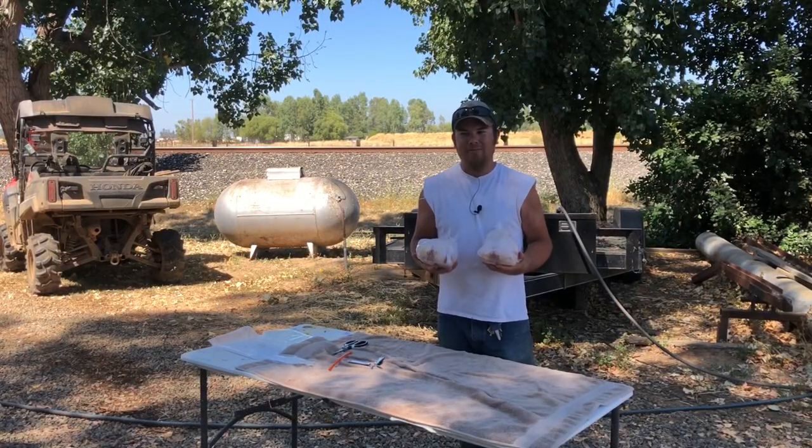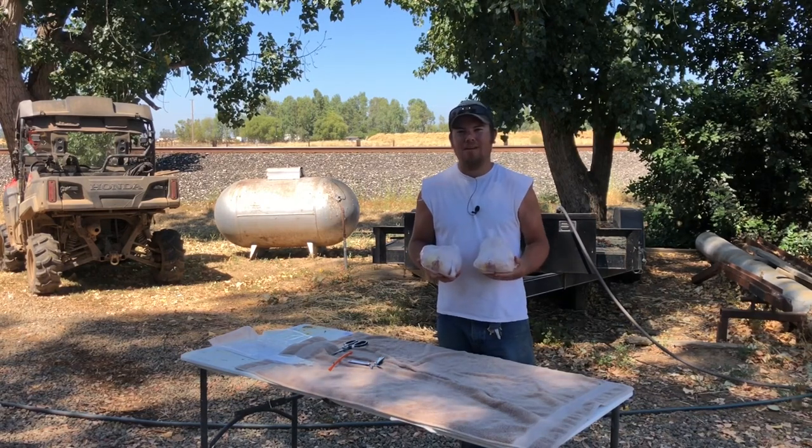All that's left to do now is to throw these guys in the freezer and wait for the next 50 chicks to be ready to harvest. Thanks for hanging out with me today, guys, and I hope I'll see you again on Farmer Tyler Ranch.